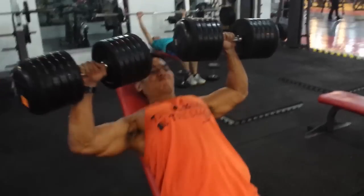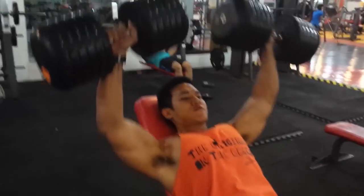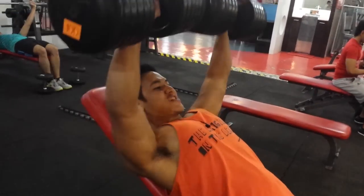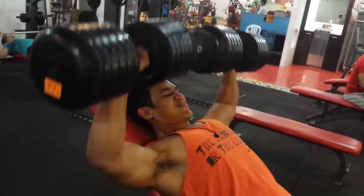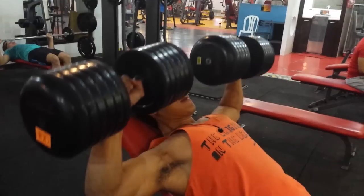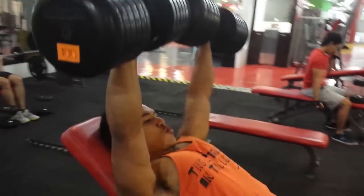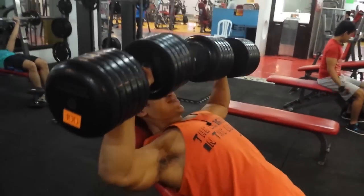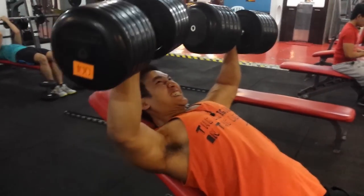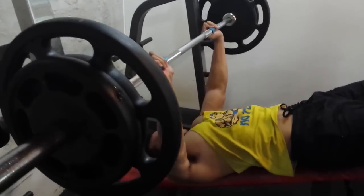And this is important — before you lift a heavy weight, you should pray for the gains you are about to receive, because the God of gains is watching you all the time. Focus on your movement. It doesn't have to be heavy — if you're a beginner, go light.